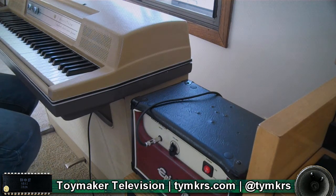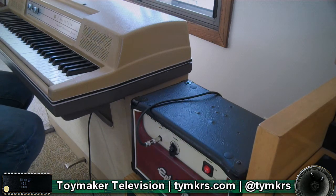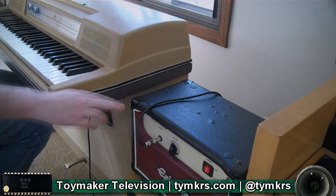It's got a nice tone to it normally, which is all good and dandy, but then I hooked up my little Epiphone Valve Jr.